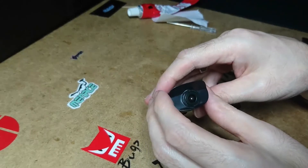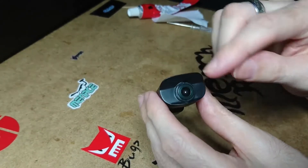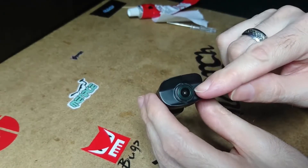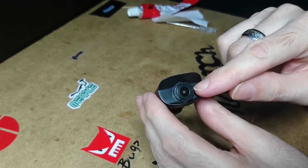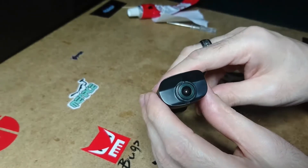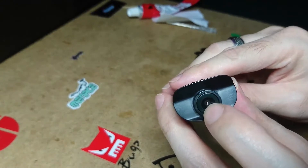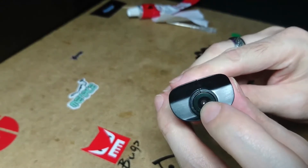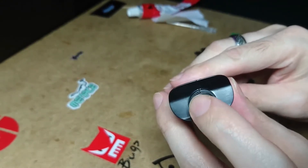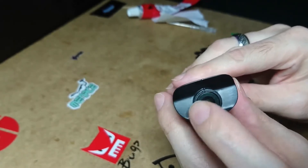The ESine EX1 suffers from jello effect on the camera, and so does the Jai RC X3. I've figured out how — look at this, you can push the lens in and out, and it wobbles side to side as well. That's what's causing the problem.